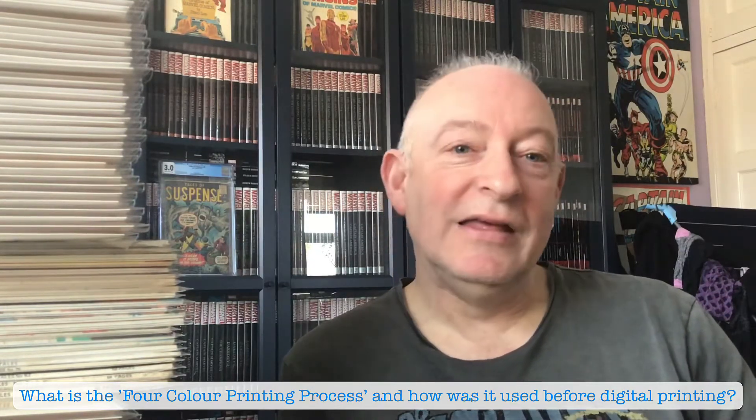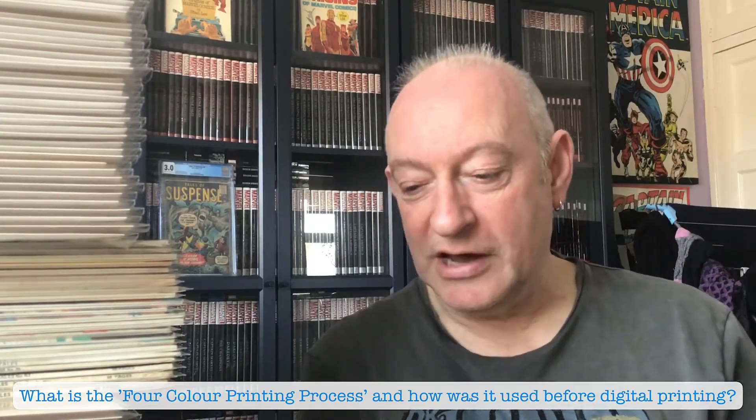So I thought I'd show you one of the things that I have, which demonstrates how these things were printed. I'm going to demonstrate that on an Alan Klaas Tales of Suspense number 91, which has Daredevil.